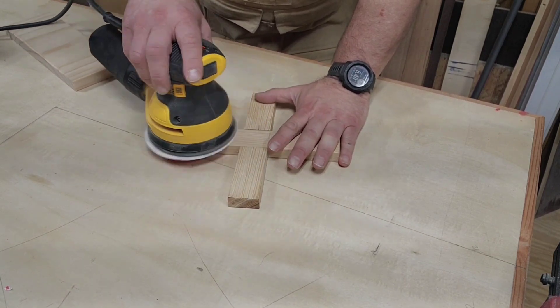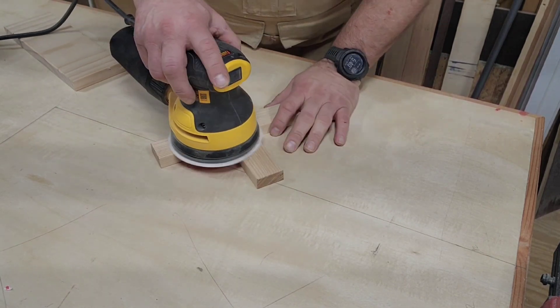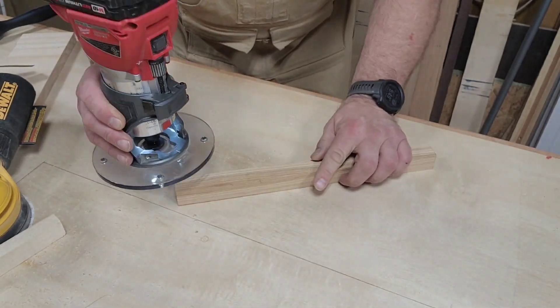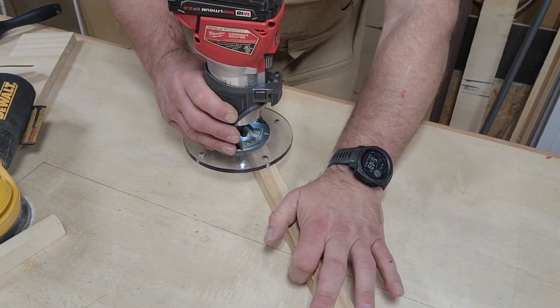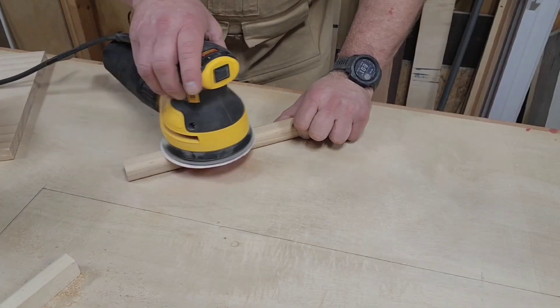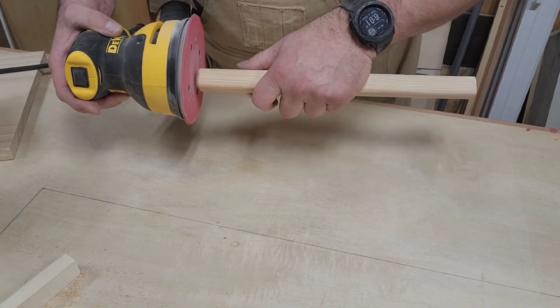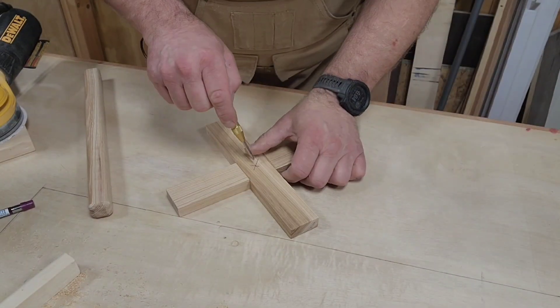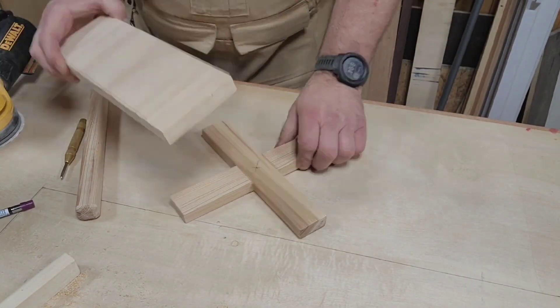Sanding throughout the process, because there's a lot of pieces that get changed a little bit here and there. This is the upright arm, which ends up being about twelve and a half inches long. And of course, yes, got to sand that too. Then you get to find the center with a little punch.